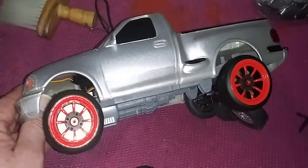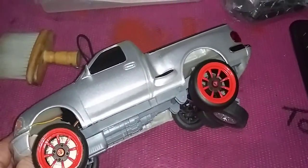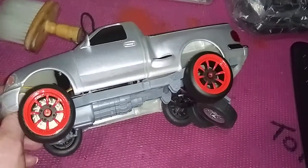By the way, this F-150 is going to be a drift truck — a Ford drift truck. Bug out! Oh yeah, laters.